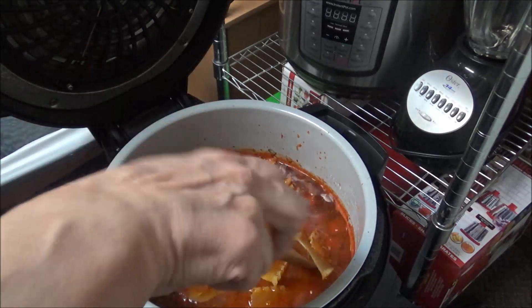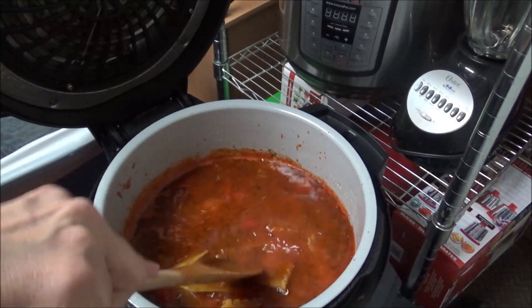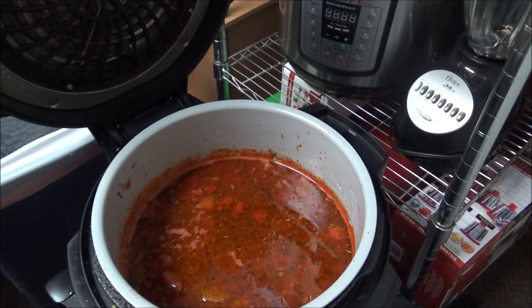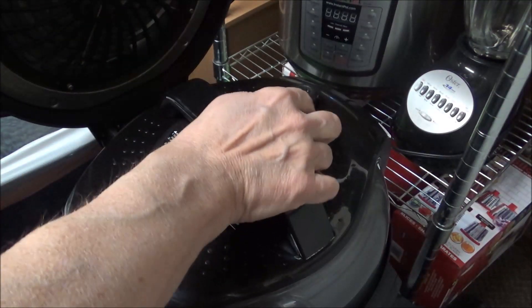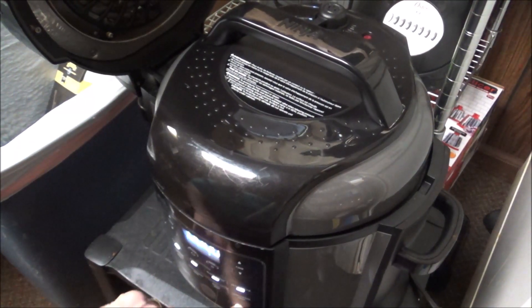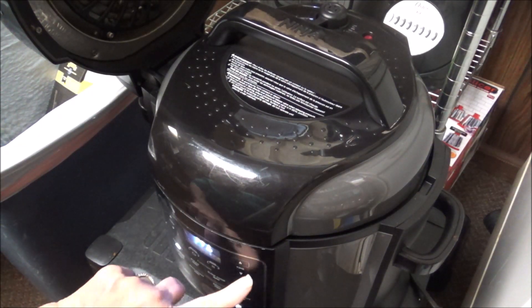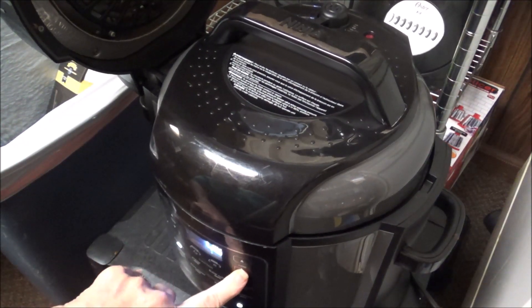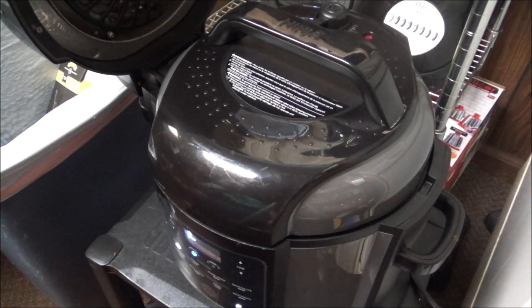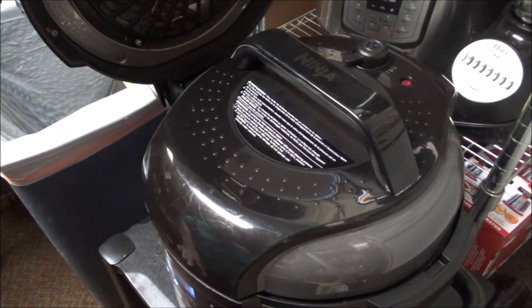I'm pushing all of the noodles down so they're completely covered. Then I'm putting the lid on, sealing — not venting — and setting it on pressure for three minutes. It's going to take a while to come up to pressure because of all the liquid in there. I'll do an immediate release when it's done and bring you back.